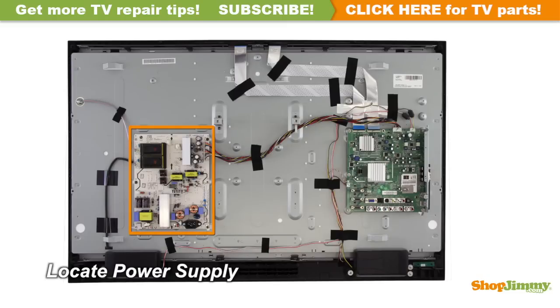The power supply unit takes in and distributes power throughout the TV. This board is connected to the power cord or the AC adapter. This power supply is located on the left side of the chassis.